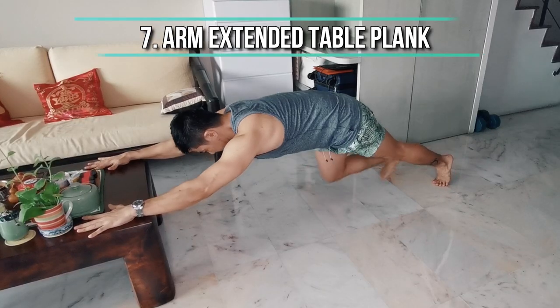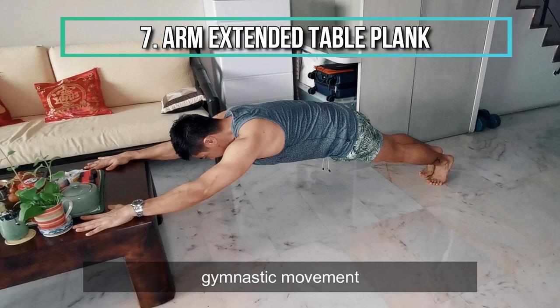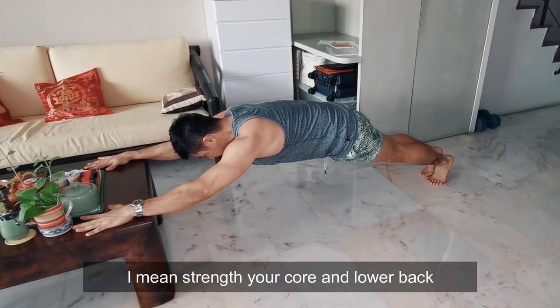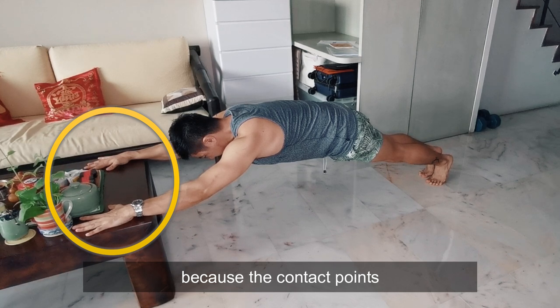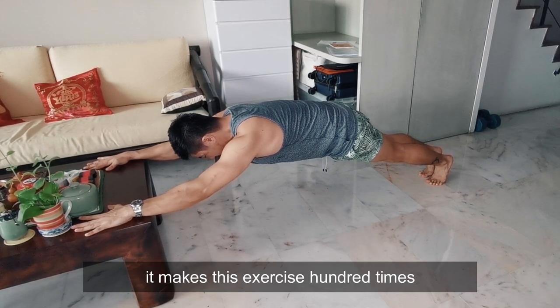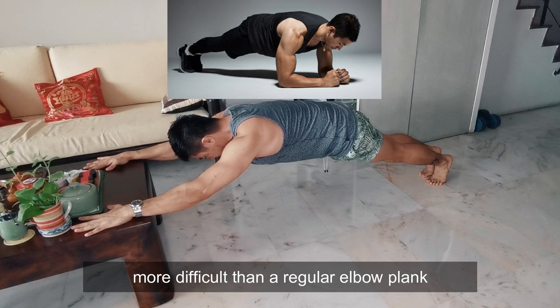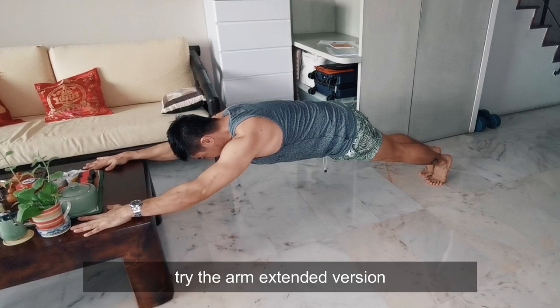Next: Arm Extended Table Plank. This is derived from one of the gymnastic movements and is meant to — demolish — I mean strengthen — your core and lower back. Because the contact points are extended away from you, it makes this exercise 100 times more difficult than a regular elbow plank. If you got bored from doing elbow plank, try the arm extended version.